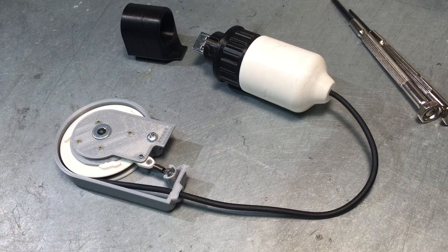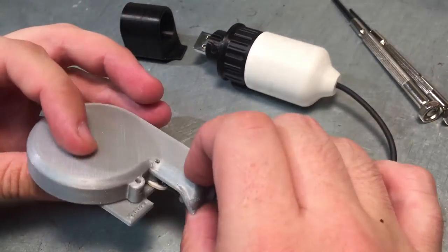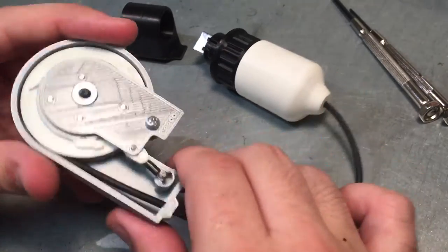Hey folks, welcome to prototype number three of the cable reel from a functional Pip-Boy 3000 mk4 from Fallout 4. So if you watched the other two videos, I've been trying to update this cable reel to be better with less friction, and I think I've succeeded.